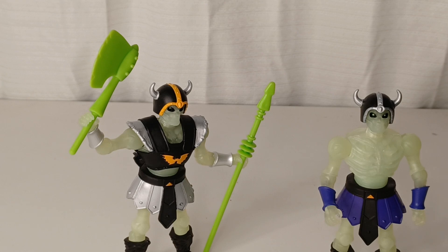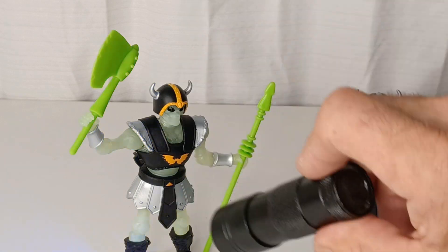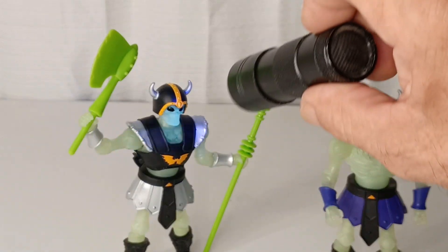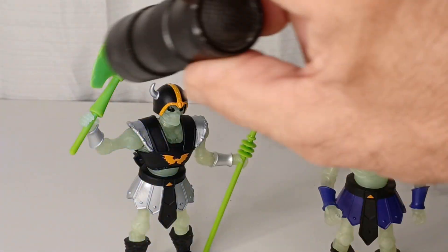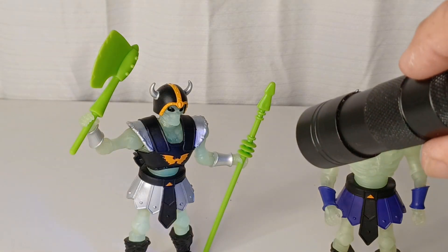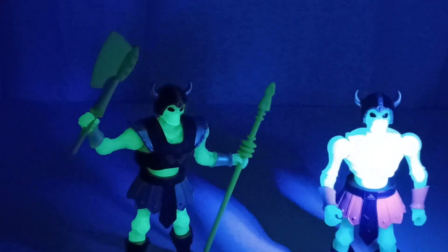I almost fucking forgot — damn, I'm glad I just caught myself. Sorry guys, let's check this shit out, because I got a black light and I'm gonna warm these guys up a little and show you the glow. If I didn't show you the glow I would have had to redo this whole thing like an idiot. So let's do this — we'll shut the light off and show you the glowing apparatus.